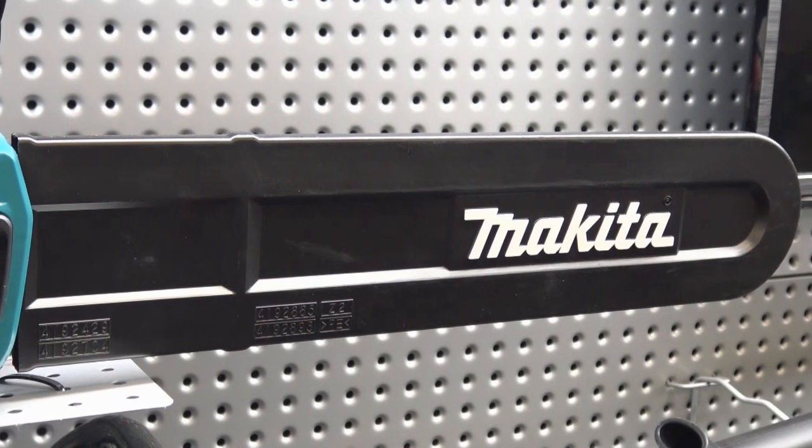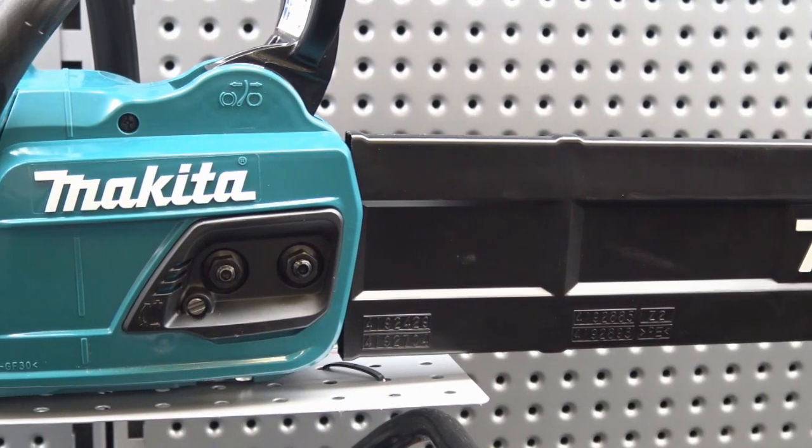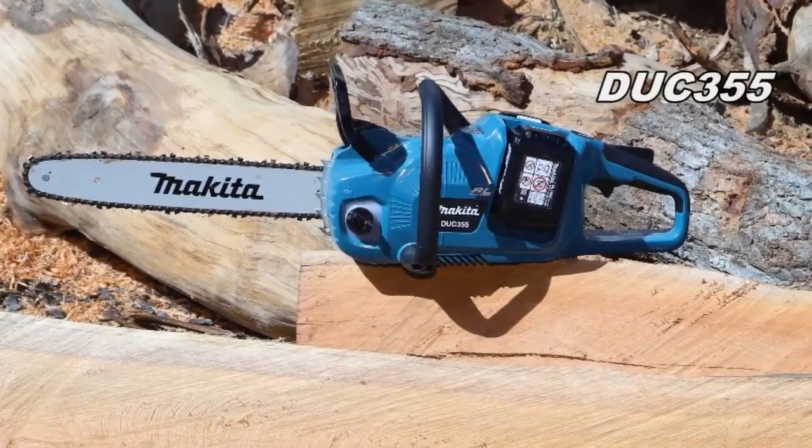Hi guys, I'm Michael from Makeda and I'm here to introduce our new 18V x2 brushless chainsaw. These new models feature captive bar nuts and will be available in a 350mm or 400mm option.